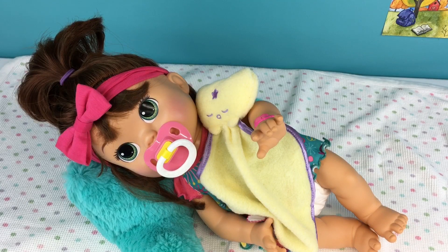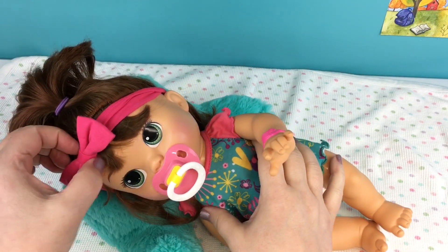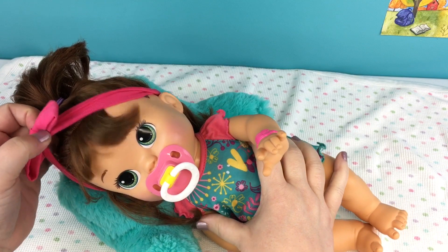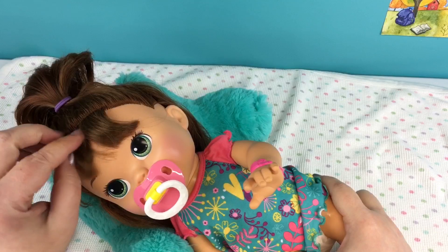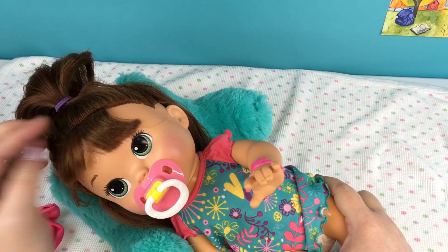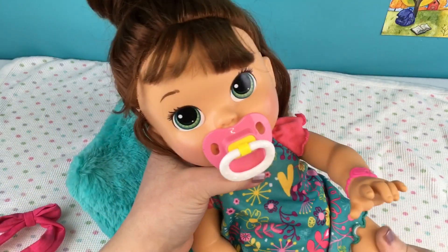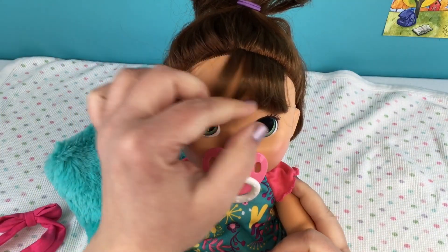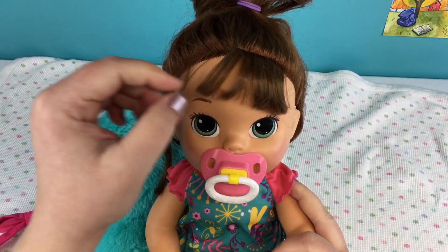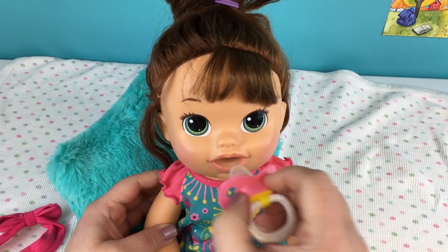Okay guys, it's the next day and we are going to take her little headband off and look at her hair and see how it is, so I will be really gentle. Aww, look at her hair - it's staying down better! Doesn't it look cute? Her little bangs - I think they look precious. We can sit her up. They might could use a little more time but she looks really cute.